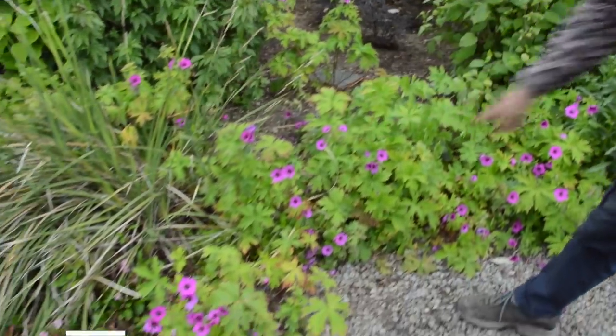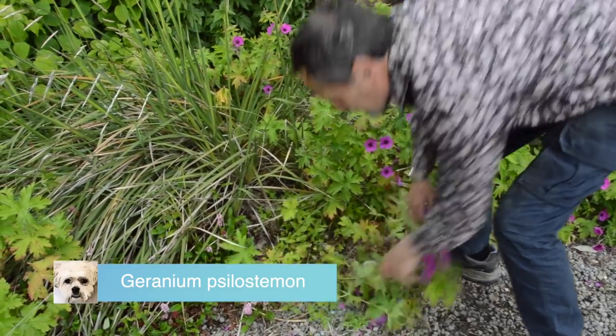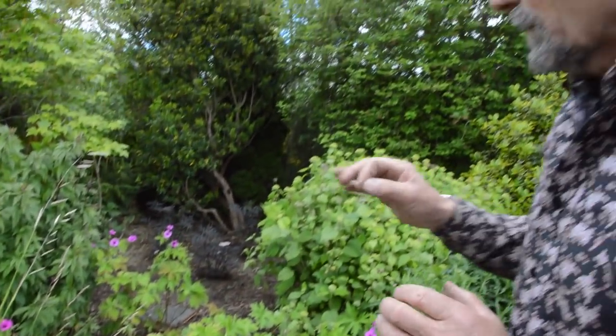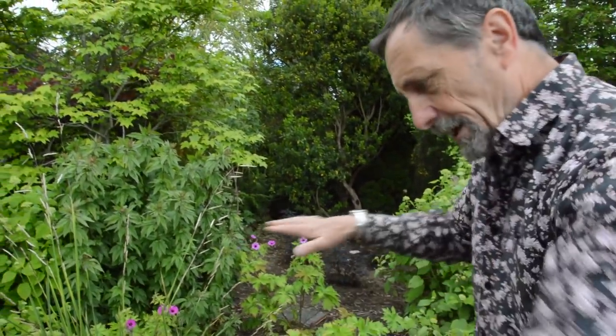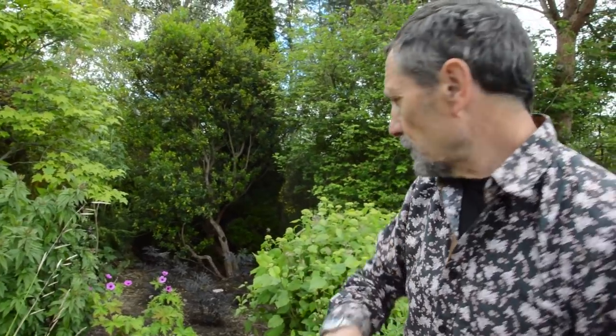In front we have Geranium 'Psilostemon' and if you look, some of it's growing in the gravel - they're all self-seeded, never planted. We're going to take all that up and plant Geranium 'Rozanne', which will have the same flower but a little bit smaller. It's more spreading and it will flower - this current one will be finished flowering in about two weeks, but 'Rozanne' will flower till September-October.